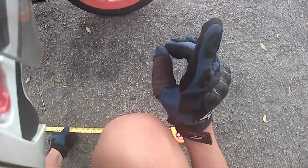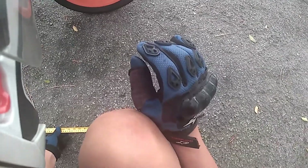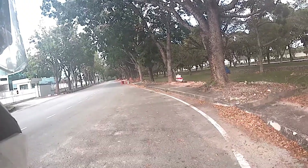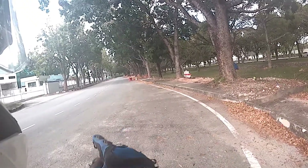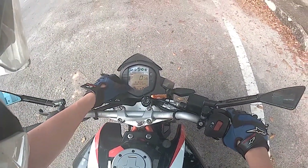Attempt at 90 kilometers, attempt number one: 20 meters plus 1.6 meters. This is the third test on this old tarmac dry surface with ABS off — so I'm now turning off the ABS.